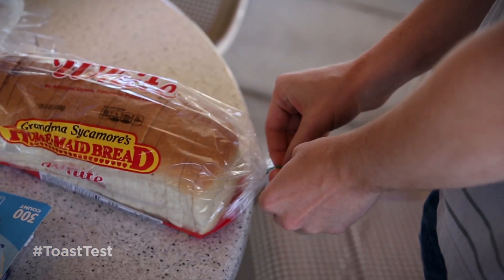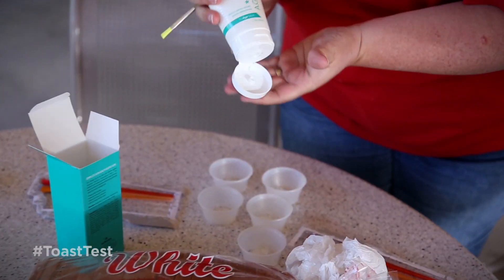Hey, so we're here in the beautiful Miranda Gardens here in Provo, Utah. We're using toast to demonstrate how our product AGE therapy gel works.